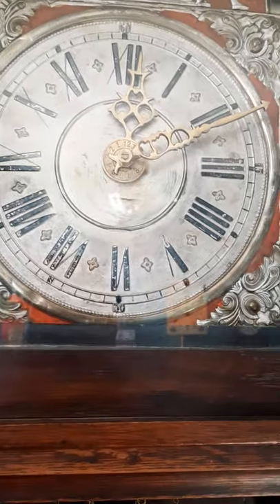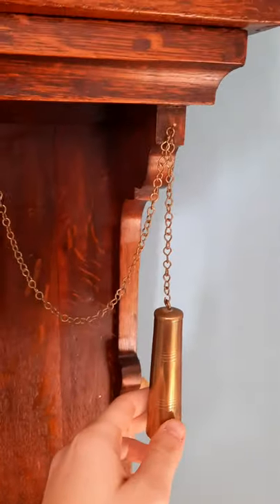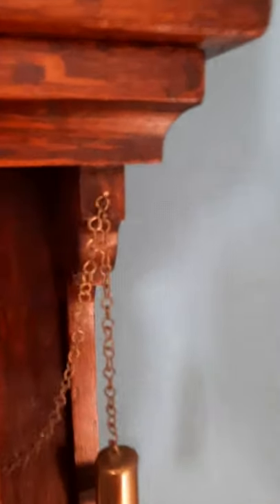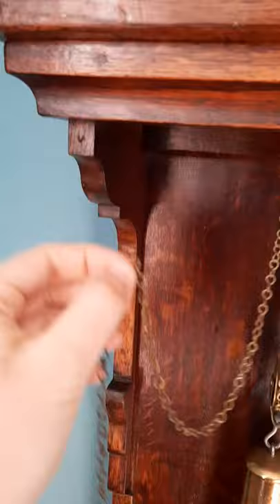It's going to strike at 10 o'clock — I'll switch it on. It's too loud! The alarm clock works with weights — these weights here. When you don't want to use the alarm, you hang the weights on these small hooks. When you want to start the alarm, you remove them from the hooks and let them hang down.